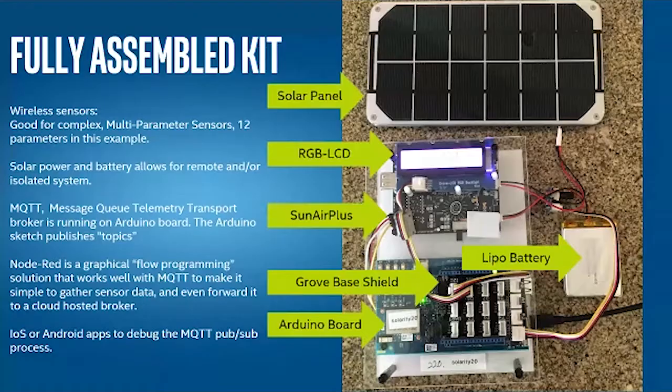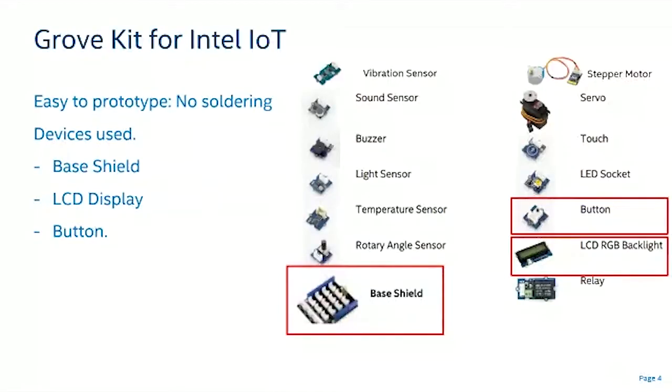Grove kits from Seeed Studio — there are quite a few now. We started with the Intel Edison, and there are gateway kits for Amazon AWS, Microsoft Azure, Raspberry Pi, and BeagleBoard with similar sensors. All kits have a shield for connecting sensors and a varying set of sensors and actuators. For this project, I'm using the base shield, the button, and the RGB LCD with RGB backlight.